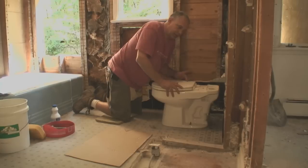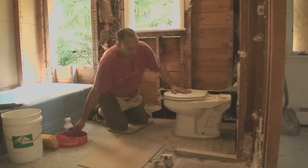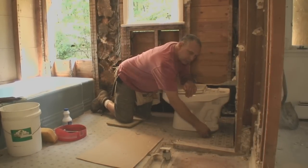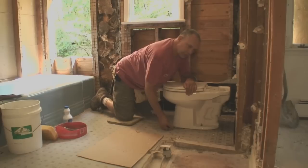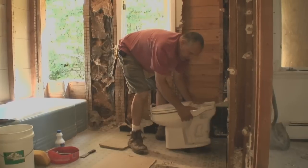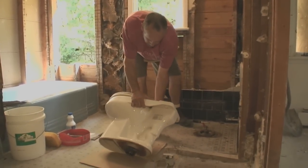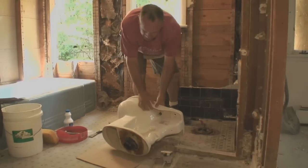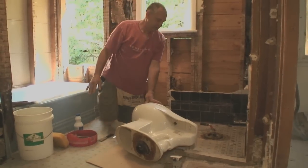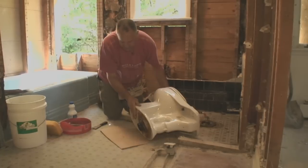I'm ready to remove the toilet. But before I do, I'm just going to double-check for a caulk or grout seal with my putty knife. There's no caulk here, so the toilet's going to come up easy. I'm going to take it straight up and put it right on a piece of cardboard to protect the floor and the toilet, and keep things a little neater. With the cardboard I've got an easy time moving it around.